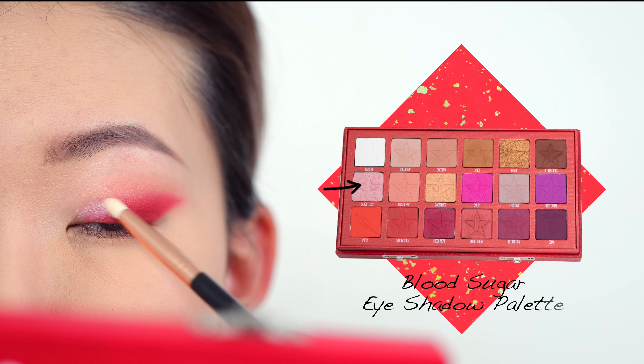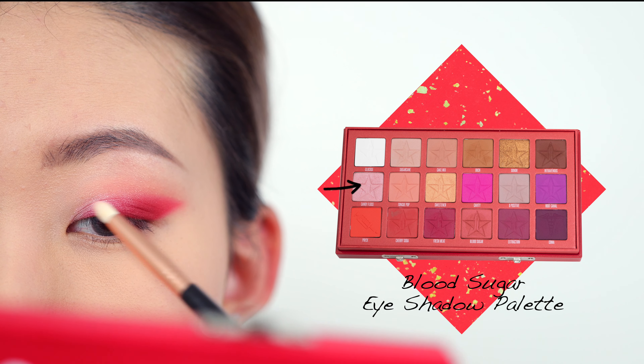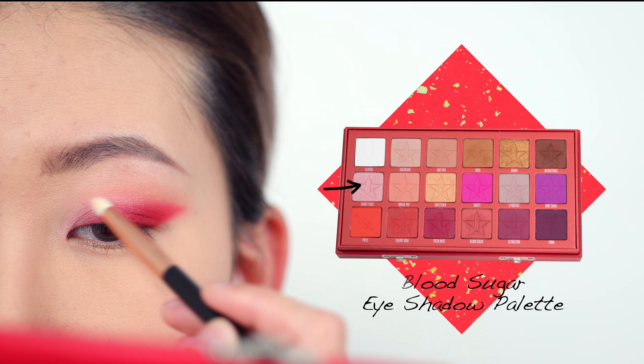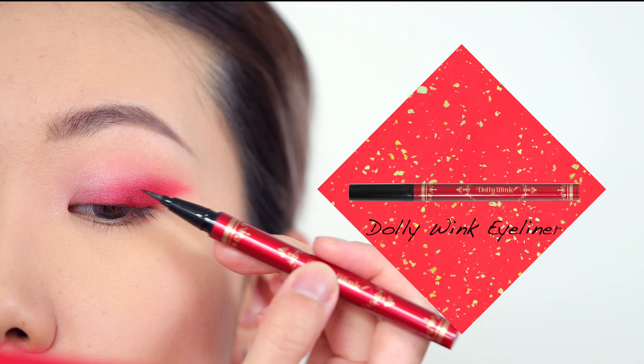I'm just going to keep blending and going back and forth with the eyeshadow until I'm happy with how it looks. Next I'm going to give my inner corner a bit of pop — I'm going into a color called Candy Floss, which is a shimmery pink shade. I'm applying the color into my inner corner area and on the front part of my eyelids, kind of blending it in with the red using a pencil brush.